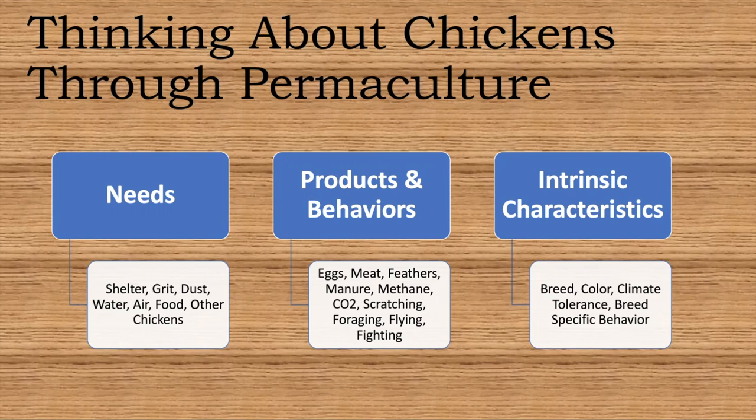Here in the dry lands of the Sonoran Desert, the shelter needs to be open because it's so hot. You don't want it to be super enclosed — don't build it out of plywood. Always have wire walls. Grit is so they can crush up their feed — oyster shells work, but I personally crush up their eggshells and feed it back to them as their main source of grit.